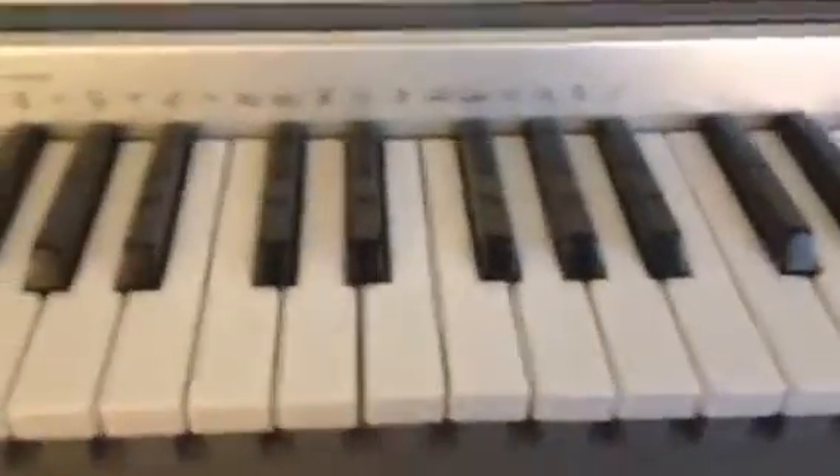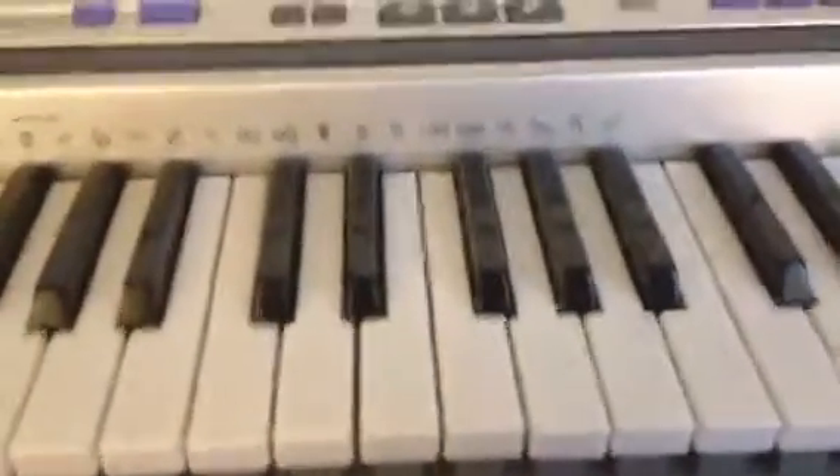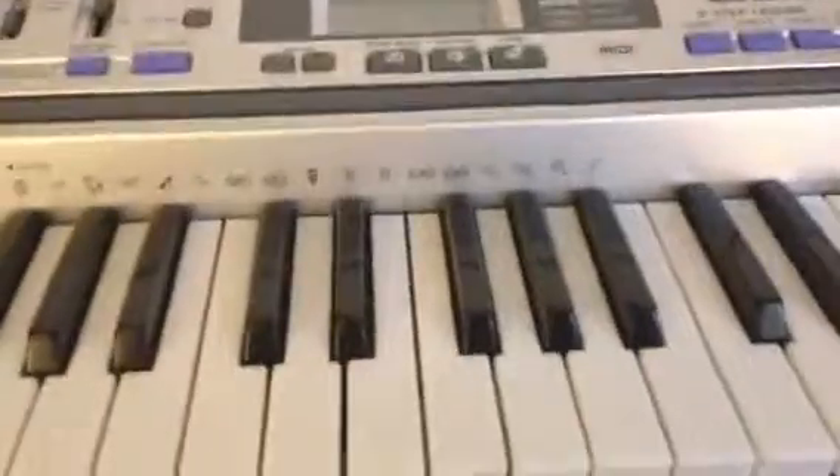Now we'll go through the song together. I'm just going to sing it this time, so you can maybe hear it more clearly.